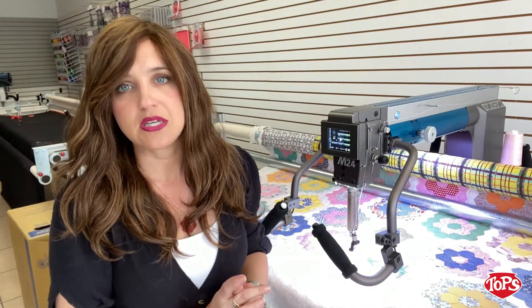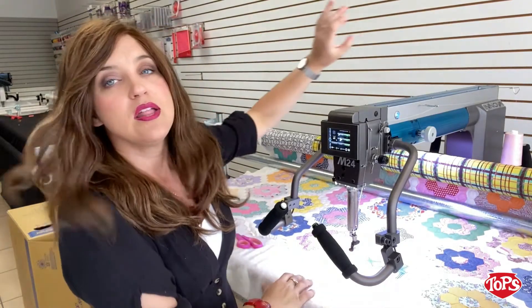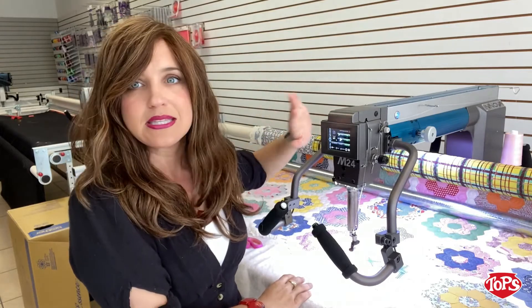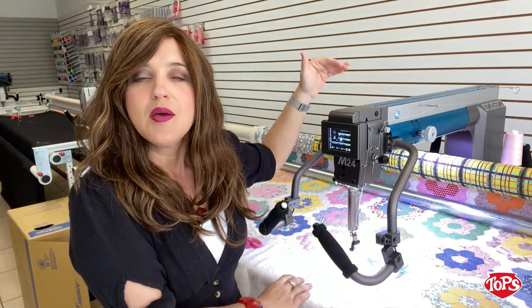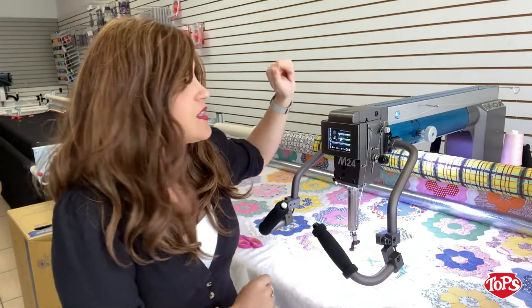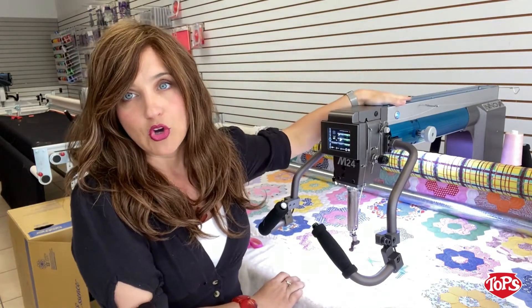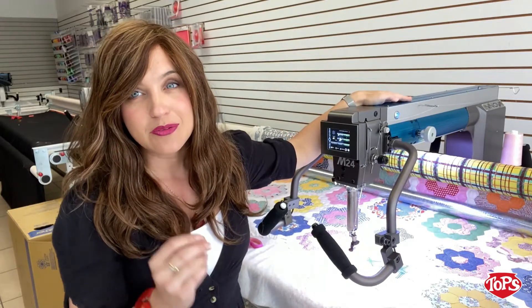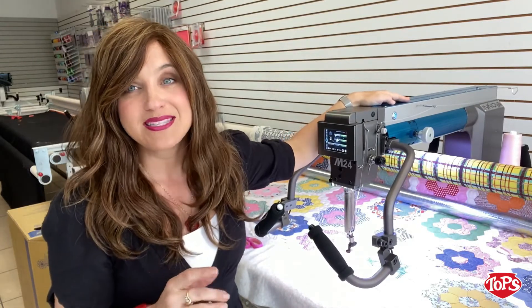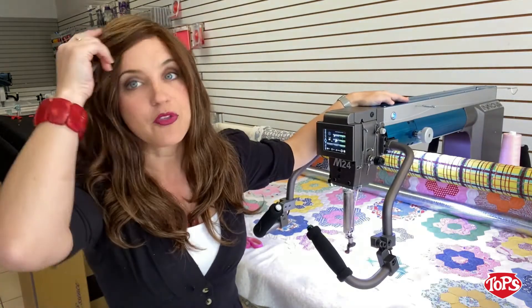The first thing that ANOVA did with the M-Series is they took the motor from the top and put it on the bottom. Now we've got that nice, sleek, streamlined design, but it's also going to be a little bit smoother and a little bit better balanced as well. They've also put noise-deadening foam on the inside, so you're going to get a really quiet hum on your long arm instead of that clickety-clack you might get from other brands.